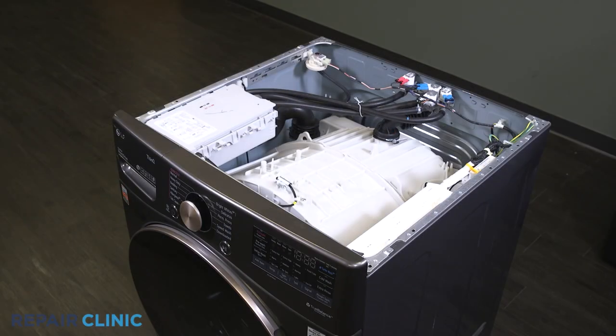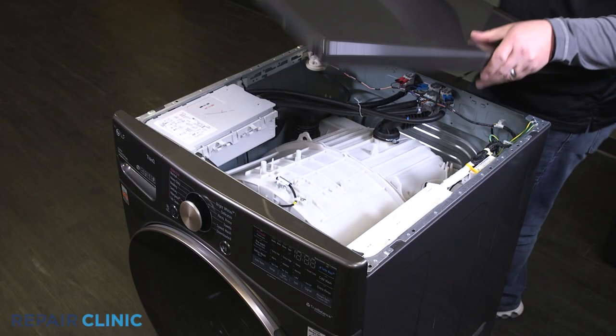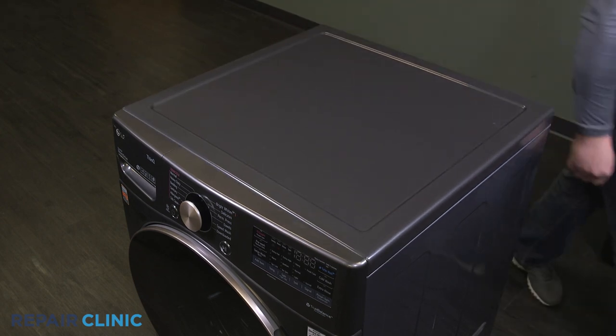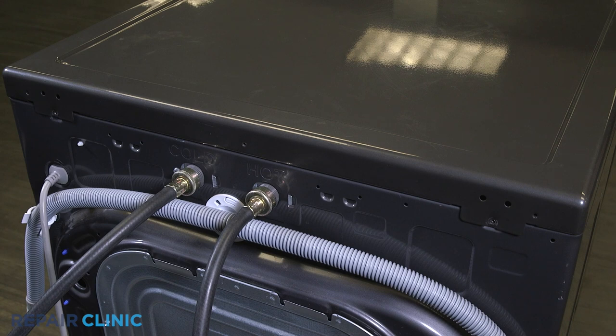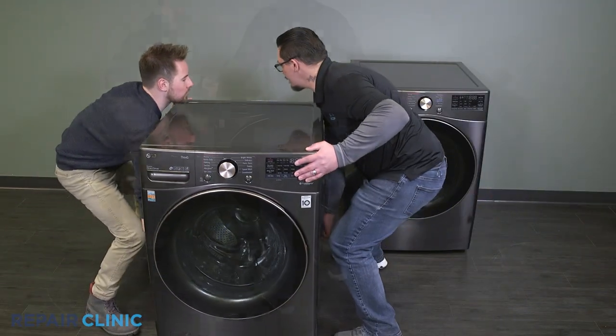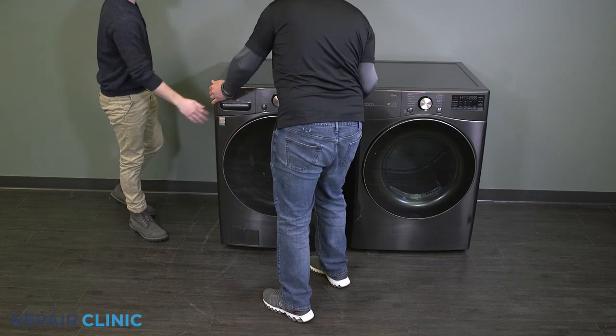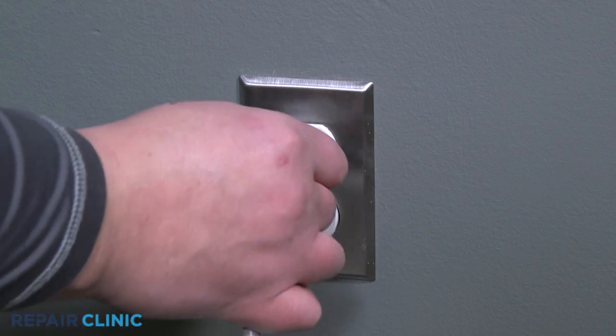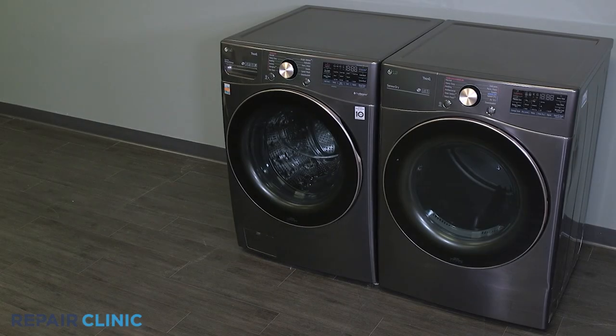Set and slide the top panel onto the washer. Re-thread the two screws onto the panel. Push the washer back into place, plug in the power, and your washer should be ready for use.